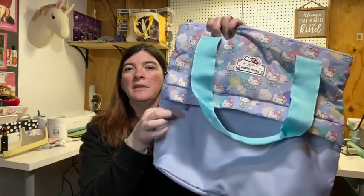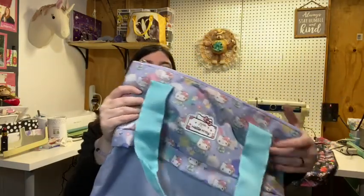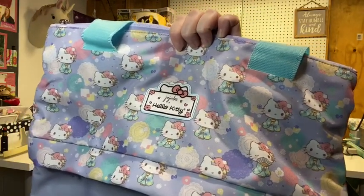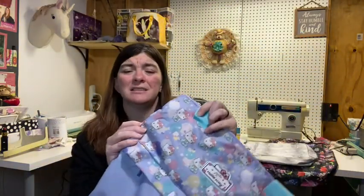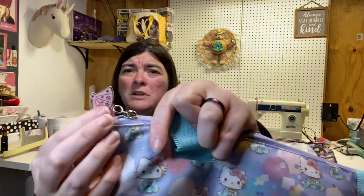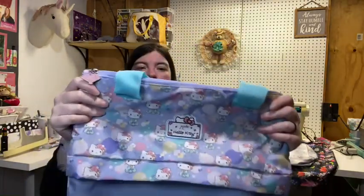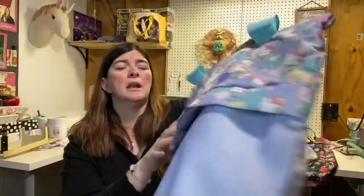On the front, the All That Tote has a canvas-y material and then the print up here. It's a really cute print with Hello Kitty, little doilies all over, flowers, and she's got little fans. The zipper pulls are little fans as well. Different ones come with different colors — on this All That Tote, they are both a blush color.